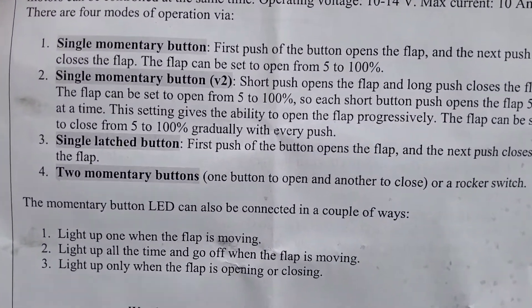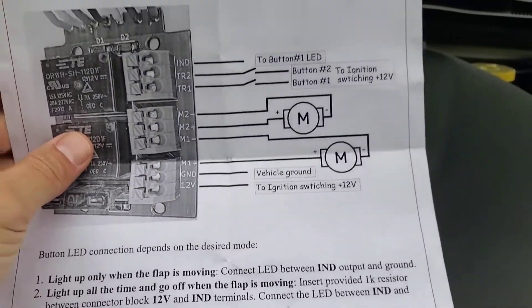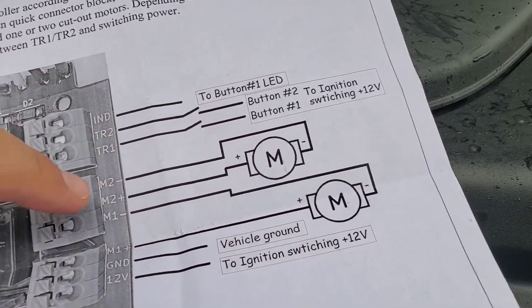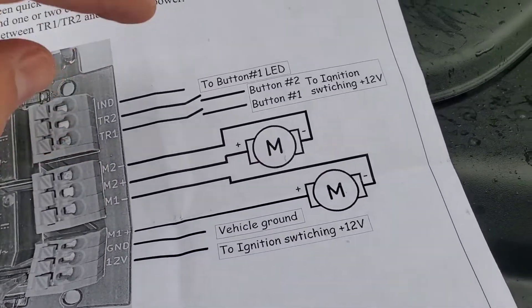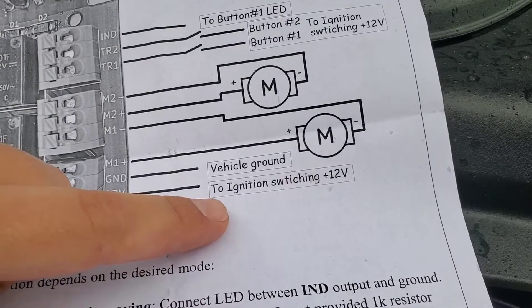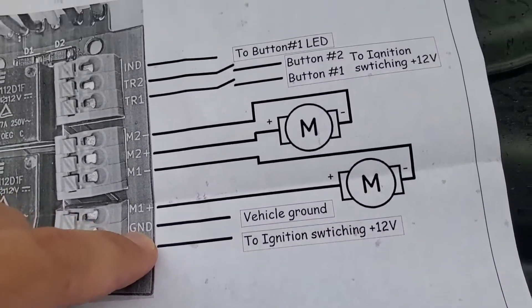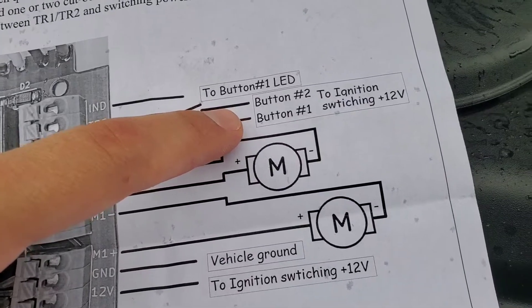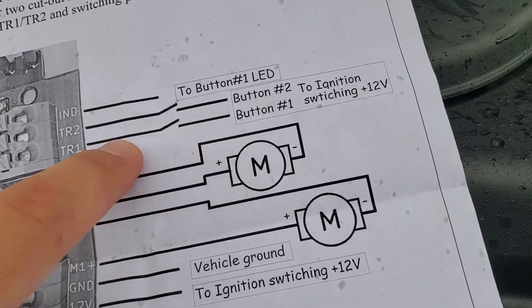This is what the product label looks like — 'Exhaust Cutout Motor Controller.' It supports four different modes: single momentary button, single latch button (which is the option I chose), and two-momentary-button mode. Here's the wiring diagram showing how you wire it up. For two motors like I have on my cutouts, you connect positive and negative for motor one and motor two. Then at the bottom you give it an ignition wire, 12-volt positive from the battery, and a ground wire. Up top you can wire two buttons if needed. I'm using option three — single latching button — so I just used button one and fed my auxiliary upfitter switch wire into TR1.